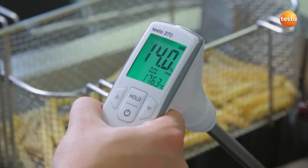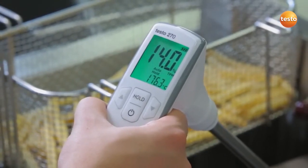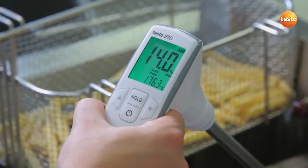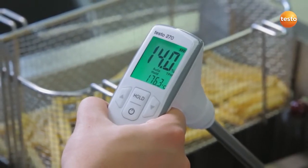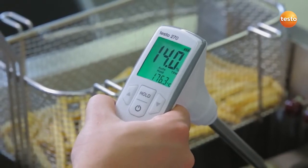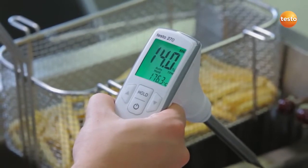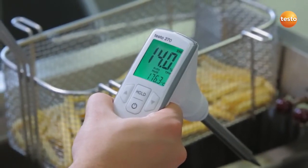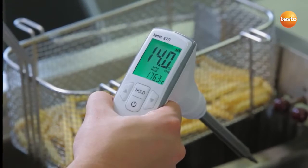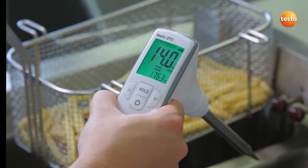The measurement results appear in the display. The smaller value shows the temperature of the cooking oil. The larger and more important value is the TPM value, which gives the polar components in the oil — a sure indicator for the quality of the cooking oil. This percentage is interpreted by the backlighting of the display in traffic light colors. In our case, the display is green, and our TPM value is 14%, so everything is okay.